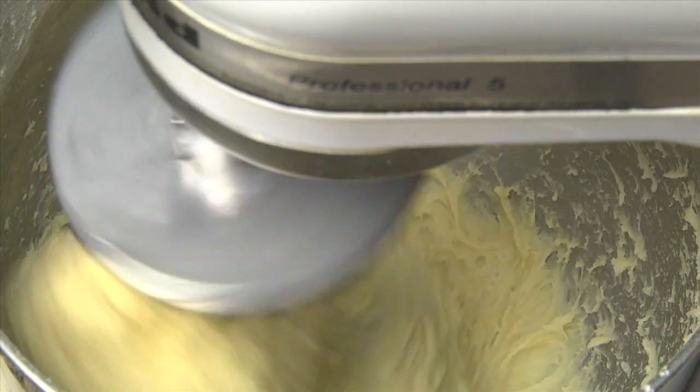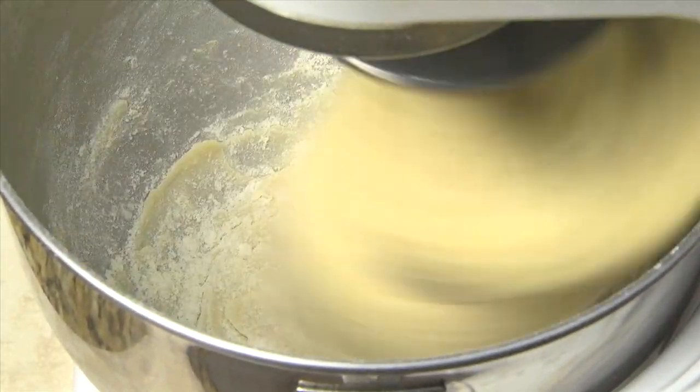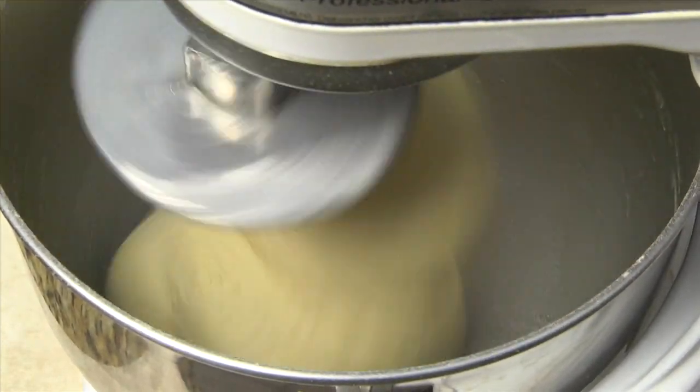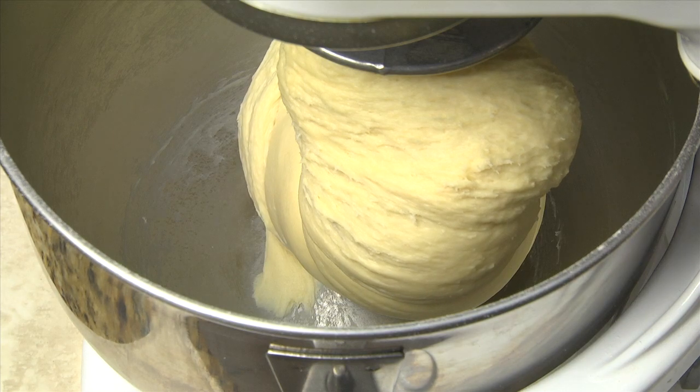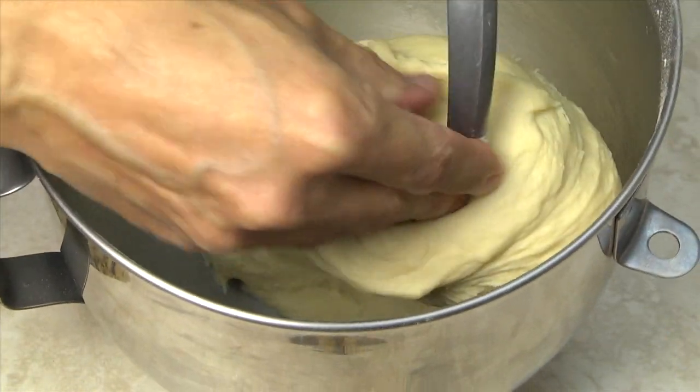If the dough is too soft to cling to the hook, add flour one tablespoon at a time until the dough clings to the hook and clears the side of the bowl. After eight to ten minutes of kneading, the dough should clear the bowl and easily come off of the hook.